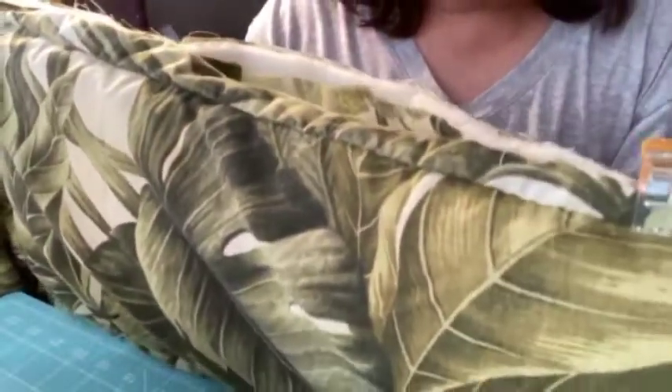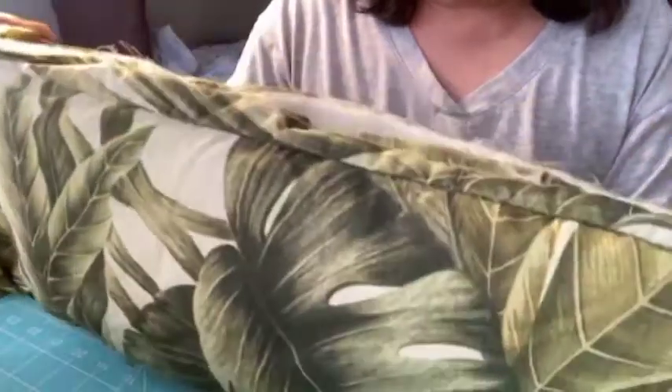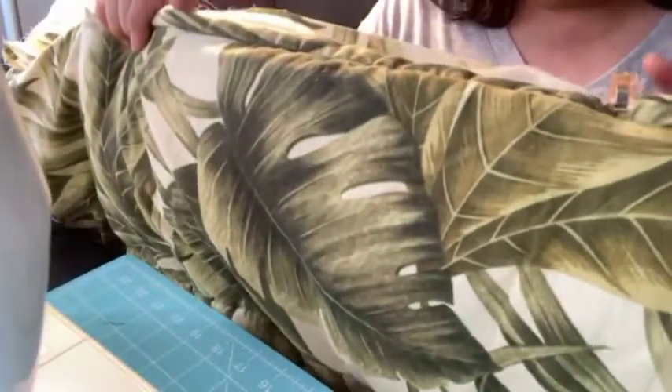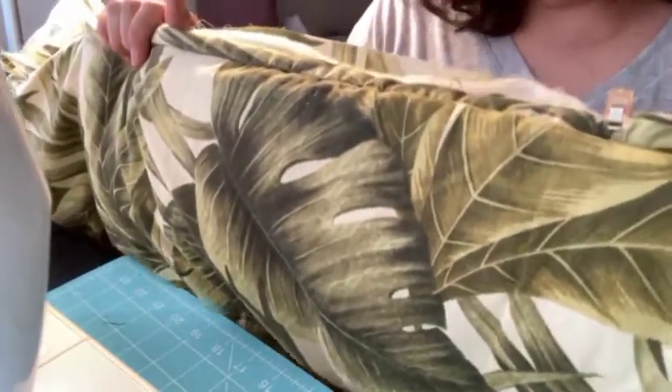I was able to successfully sew one straight line and created a pocket. The problem is as I go further down and try to sew, it gets harder because the sewing machine arm can only fit so far. I think I'll just hand sew the rest of it.